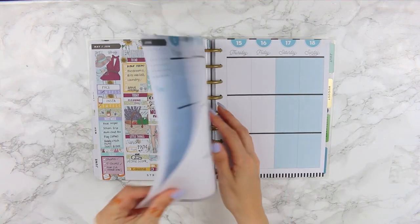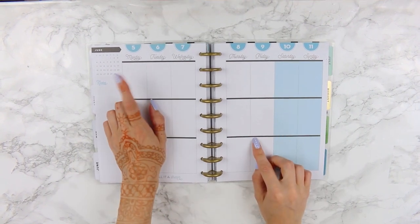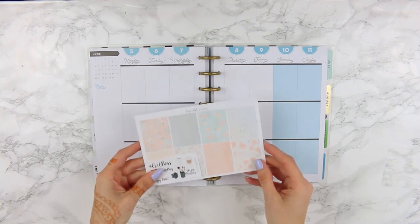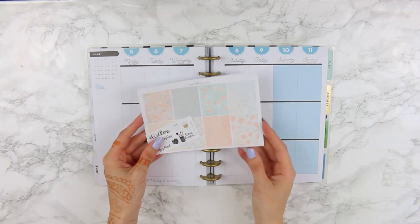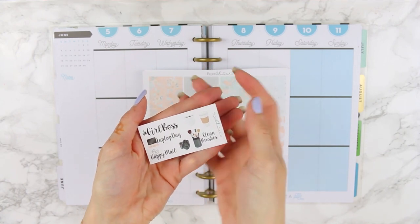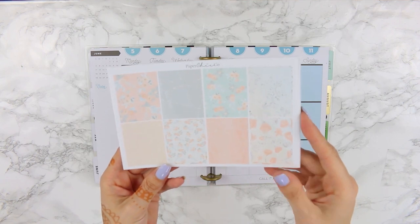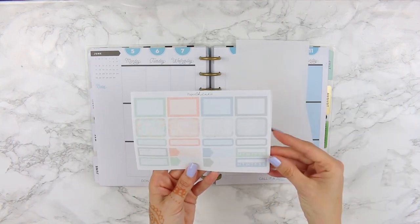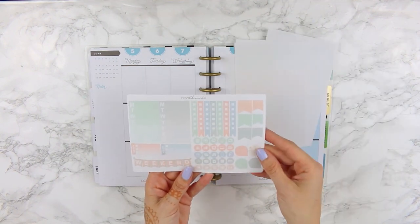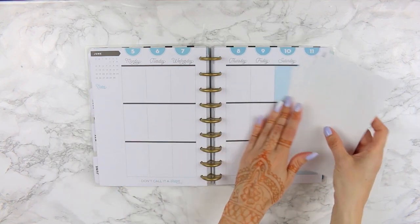Hi guys, it's Laura and I'm here again with another plan with me. For this week I'm planning from June 5th to June the 11th and the kit I'm going to be using is from Paper Chic Co on Etsy. The kit is called Shine Bright. This is the freebie that comes with the kit. I'm really busy this week but it's kind of boring busy — just house stuff — so I wanted a kit that was really pretty to look at and keep me motivated. I love this kit with all the colors and pretty floral patterns.